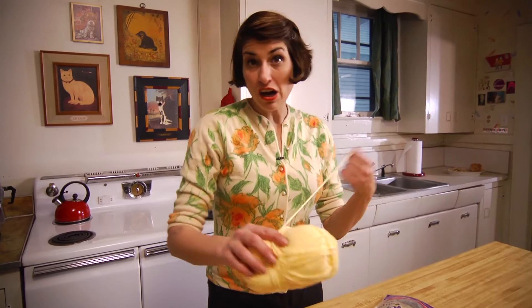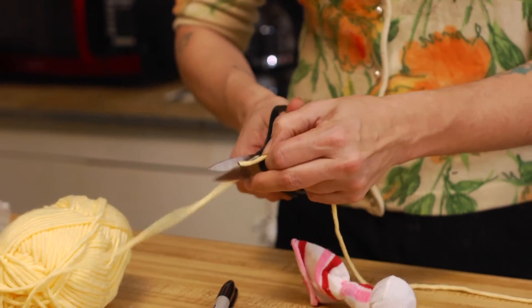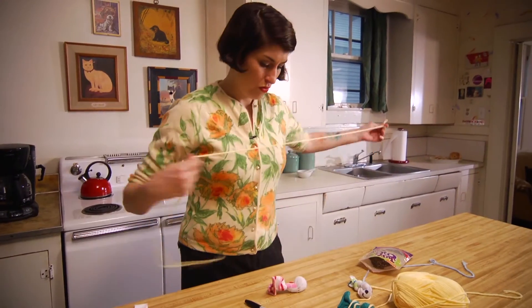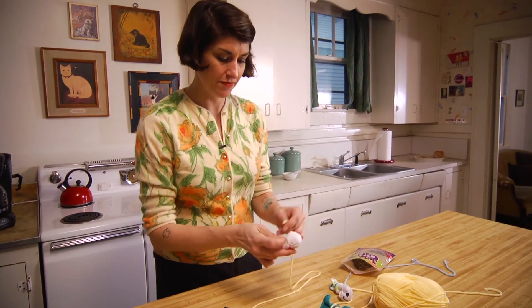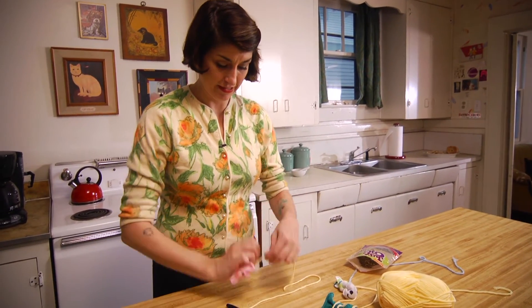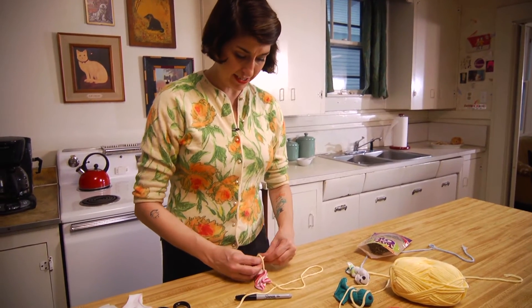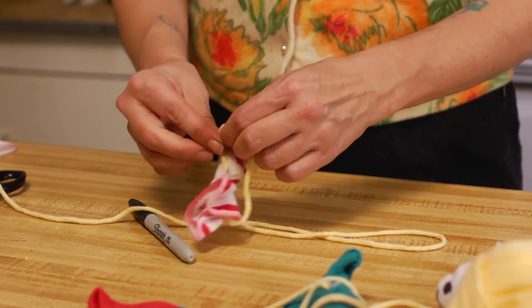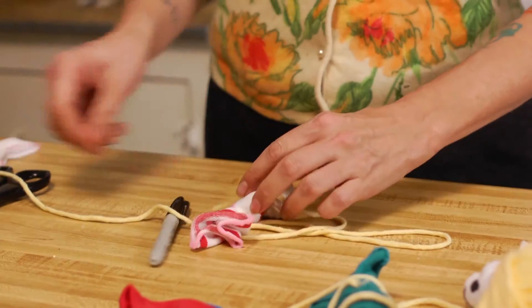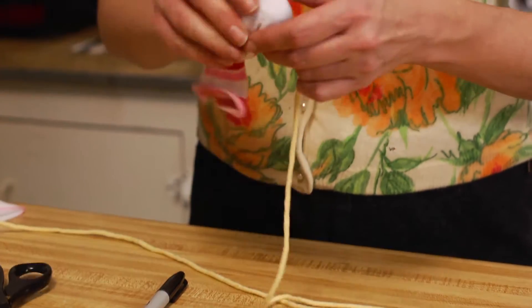Now you don't have to use yarn, but I like the traditional yarn ball cat thing. You can make this part as long as you want. You just tie a little knot in it and cut this little thing off — and now the funnest part!